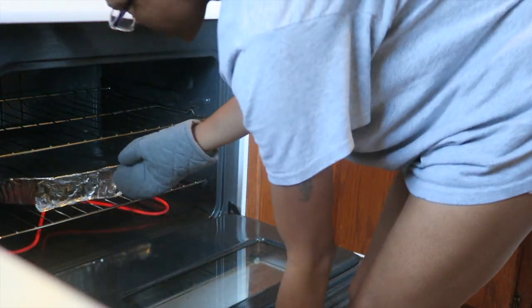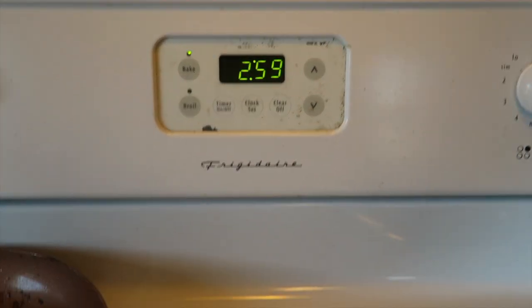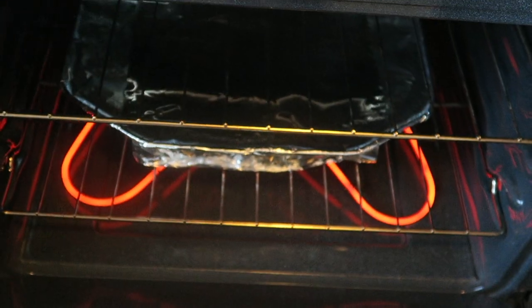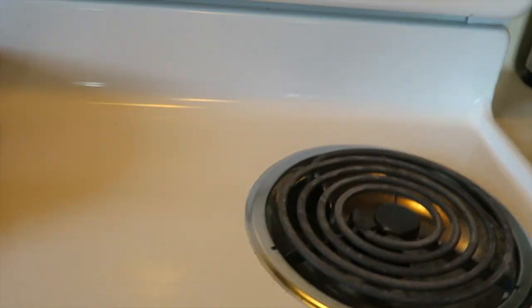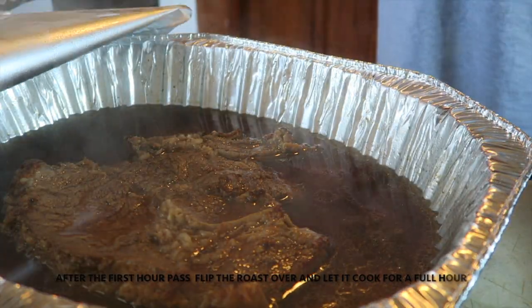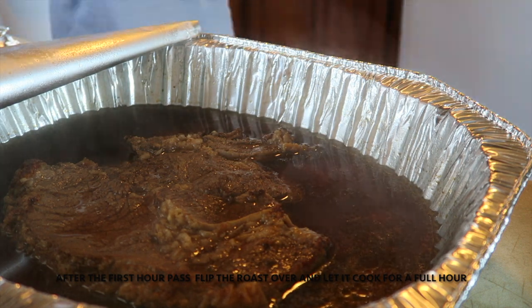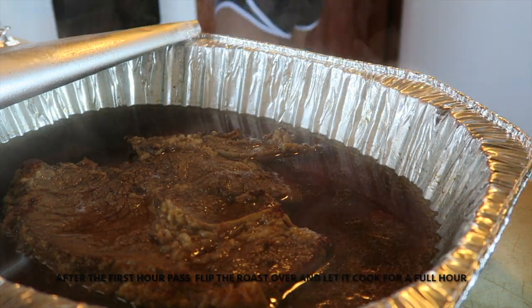After putting your roast in the oven, set a timer for three hours. After the first hour is up, flip your roast over. You can add a little more beef broth or water if needed, but I didn't need to add anything — I just flipped it over after the first hour went by.